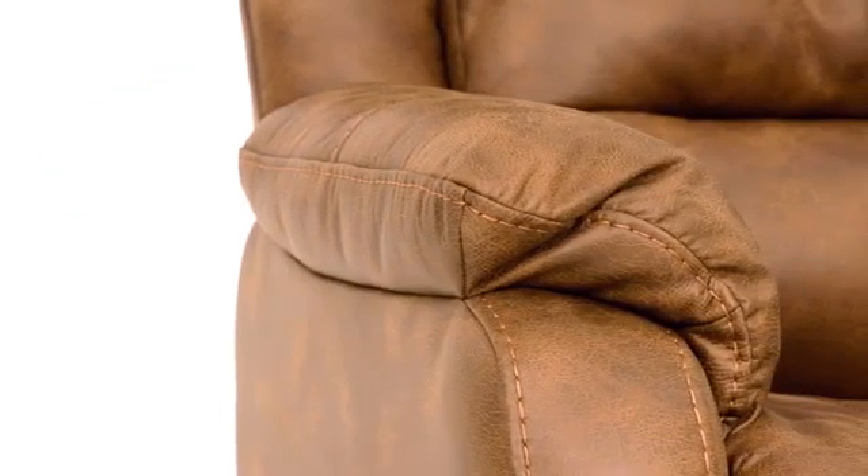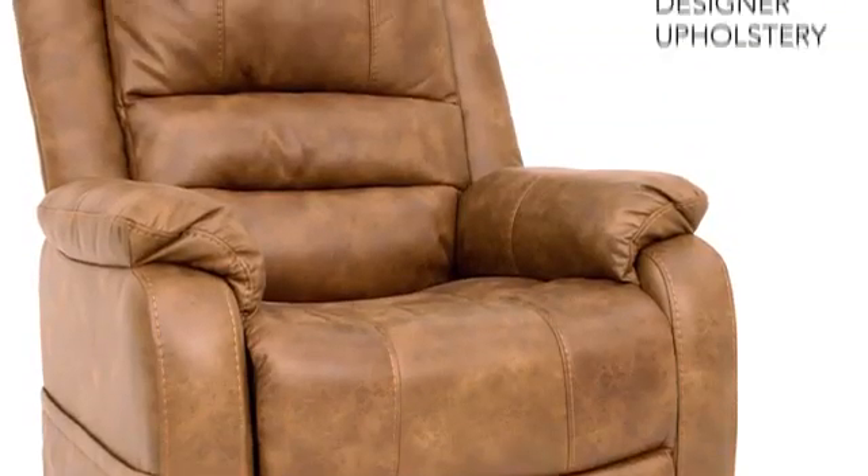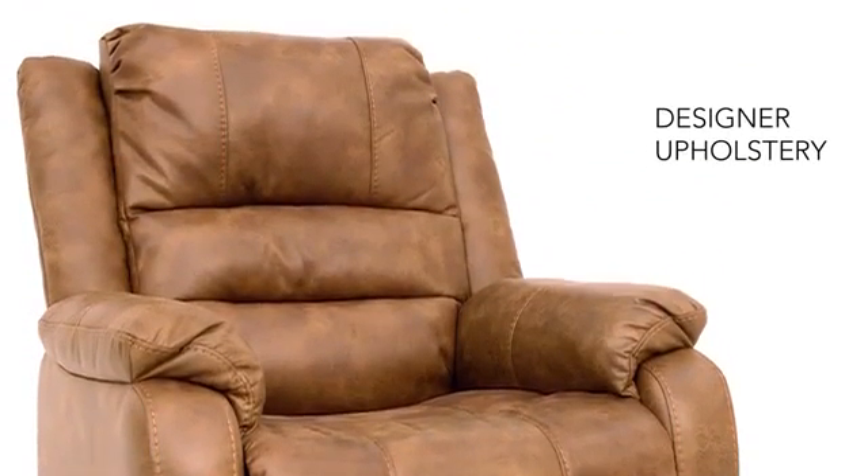And feel-good fabric looks like time-worn leather. Comfortable good looks makes this chair simply irresistible.